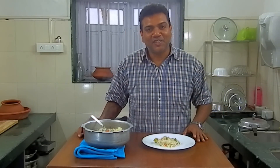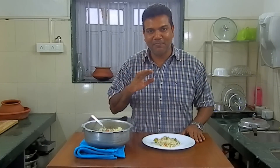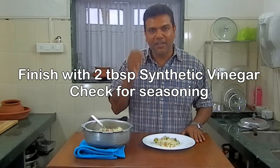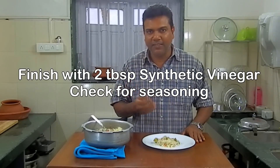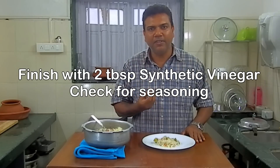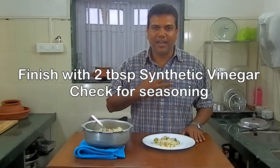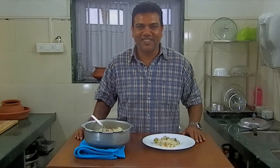And there you have it — Chinese fried rice in a pressure cooker. The simplest and easiest of things to do. You can finish this off with a little bit of synthetic vinegar — use some white vinegar or rice wine vinegar to give it an added flavor. And always check the seasoning with salt and pepper. I hope you like this recipe and I'll see you again soon.